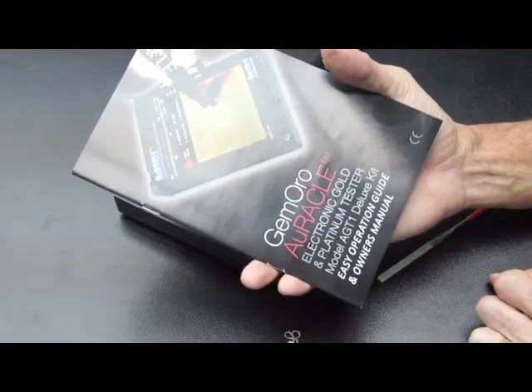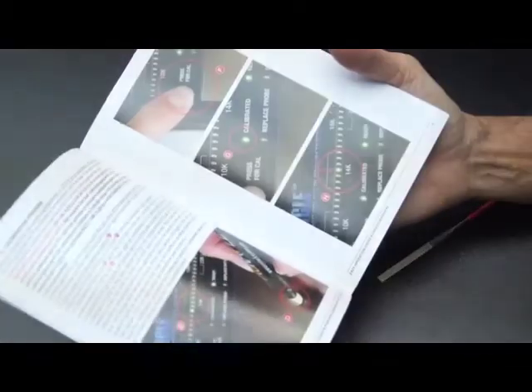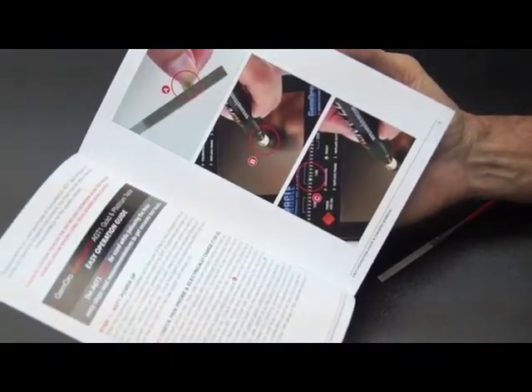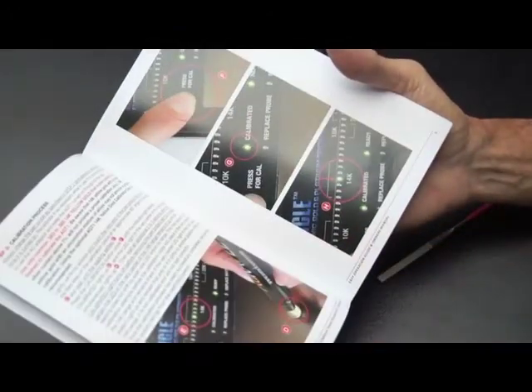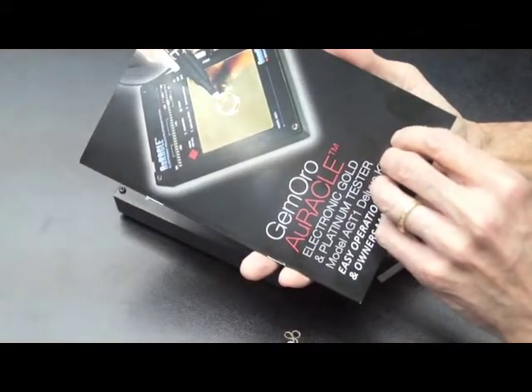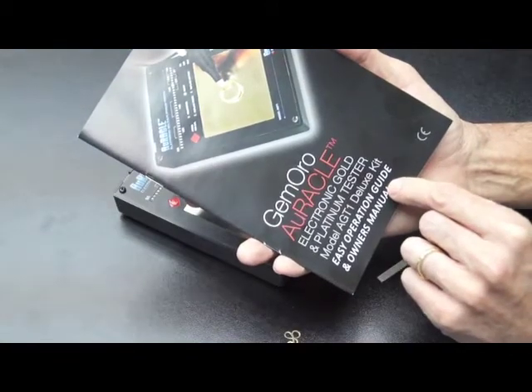This is the AGT1 Easy Operation Guide. When you're using your tester, make sure that you have this guide handy and that you've read through the steps. It is pretty simple before you operate the machine. If you purchased one of the machines and it doesn't have one of these, they can be downloaded from the Jamoro Products website.